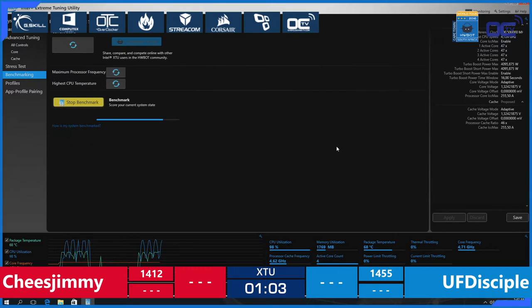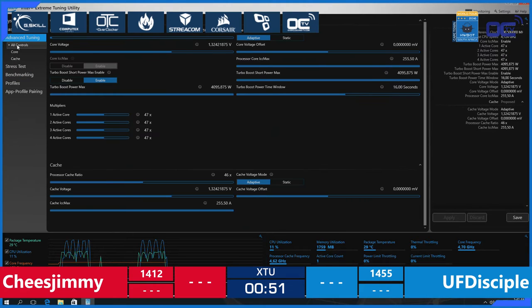The cache ratio change gives a score of 1442 — not his best score so far. Here we are back, Cheese Jimmy versus UF Disciple in the first match of this round. There are 40 seconds left, and it's quite impressive to see this huge advance by UF Disciple, even though they all use the same system.